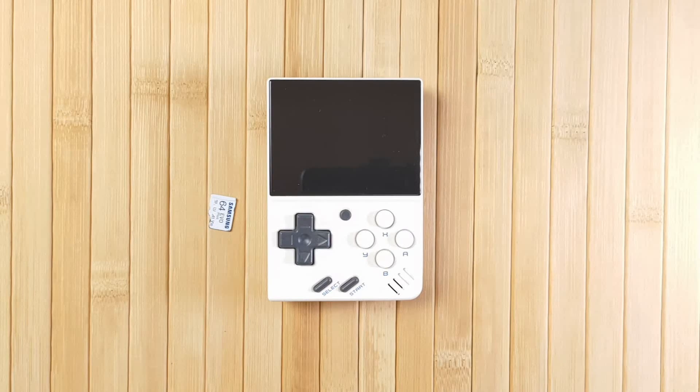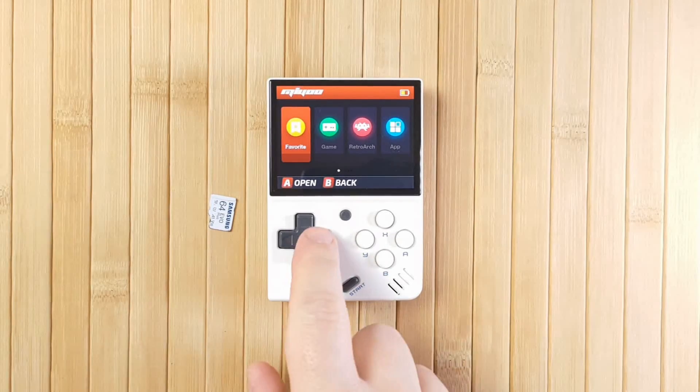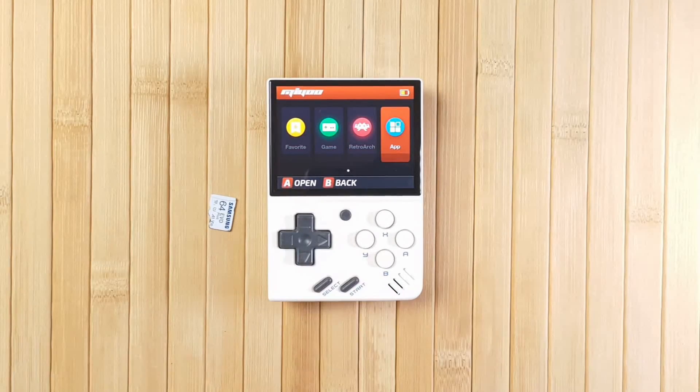So you know the device itself isn't hard bricked — it's an issue related to the SD card. In that case you might need to reinstall Onion, MiniUI, or whatever else, and at worst you might need to replace the SD card if it's become corrupted. But either way, the device is fully usable.